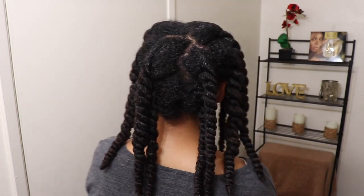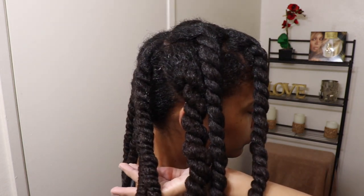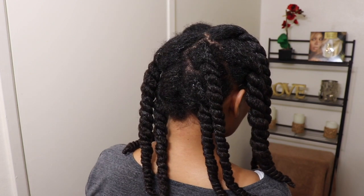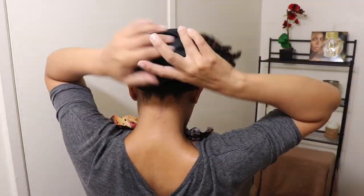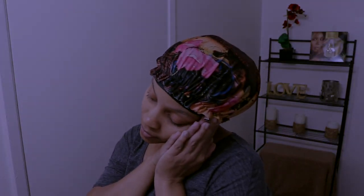Now that my hair is all moisturized and twisted up, I go ahead and wrap my hair with a silk scarf, which is very important to help retain all the moisture you just put into your hair. Then I go to sleep. You can take the twists down the next day or you can leave them in. As always, thank you for watching — see you in my next video.